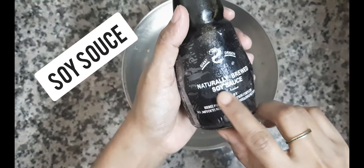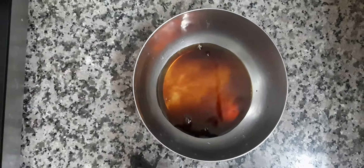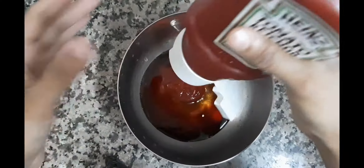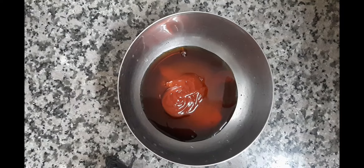We will add soy sauce, vinegar, and tomato ketchup. This means red chili powder.